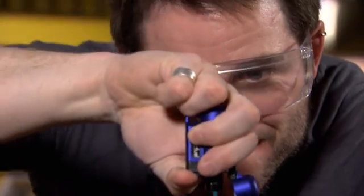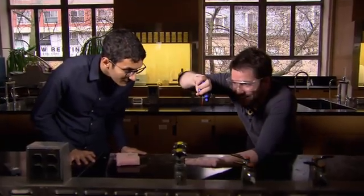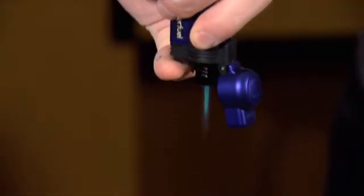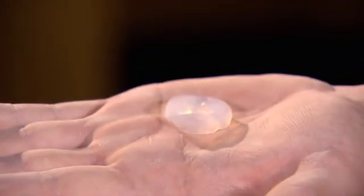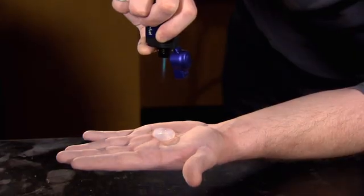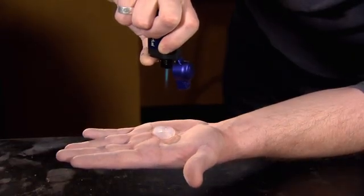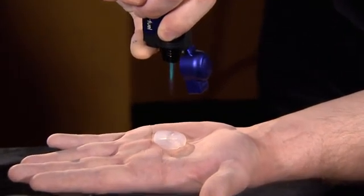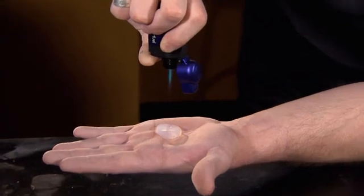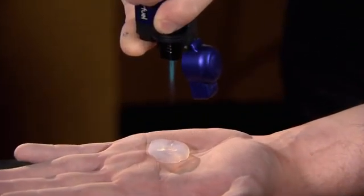NASA is already experimenting with aerogel as a heat shield to protect spacecraft. With the butane torch going, the heat is completely blocked — you honestly can't feel it at all. Only at the very end does some heat start to come around the sides, but it's pretty impressive: 200-plus degrees Celsius, and hands completely unharmed.